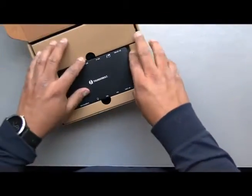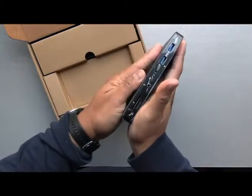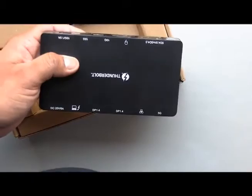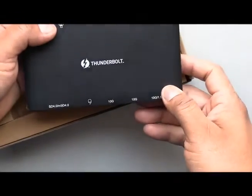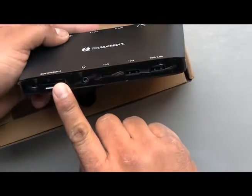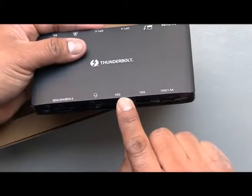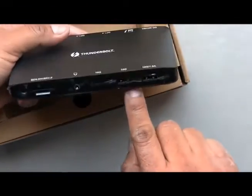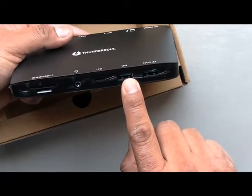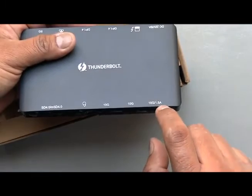This is the very slick docking station. Starting from the front, you have the SD card slot, the audio port, USB-C, USB-A, and another USB-A — that one seems to be delivering power for charging.